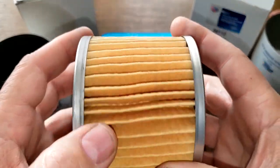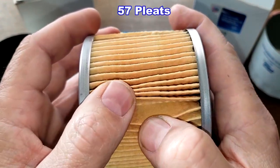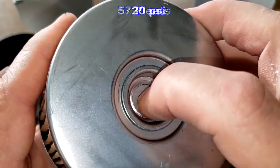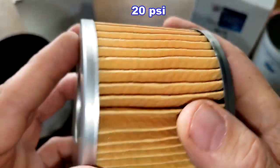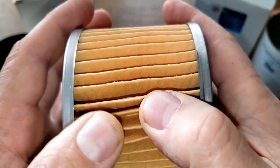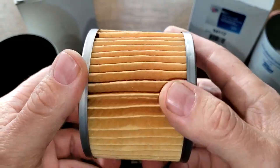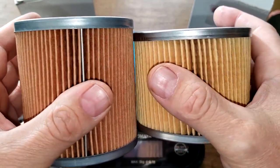The Car Quest oil filter doesn't look as good. I counted 57 pleats — 26 fewer than the Rover. They're deep, with a glued seam and metal end caps. The only spec I found is a bypass valve setting of 20 psi. No extra glue, so it's clean. However, the pleats are kind of crooked with a big space — not as well made, and it's quite a bit smaller too.